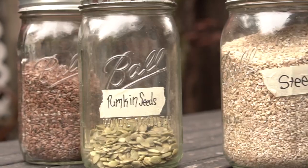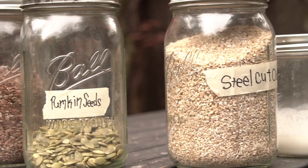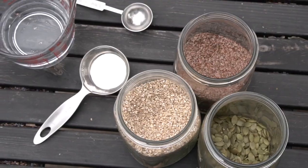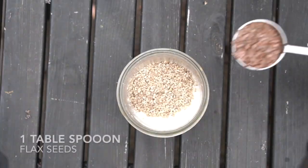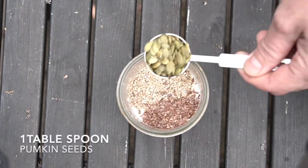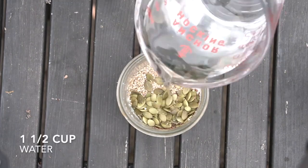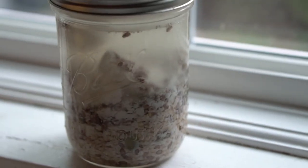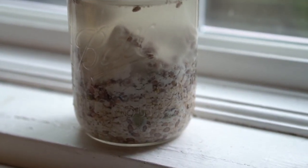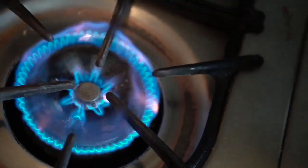One of the other things I do with kefir is use it as part of my oatmeal making in the morning. The day before, I'll put a tablespoon of kefir in a pint-sized jar with some steel-cut oats, flax seeds, and pumpkin seeds, then fill the rest of the jar with water. Let it ferment overnight or up to 24 hours, then put it in a saucepan and cook it until it's thick.